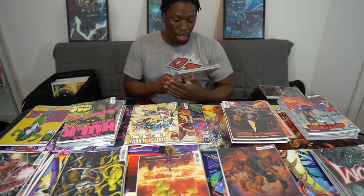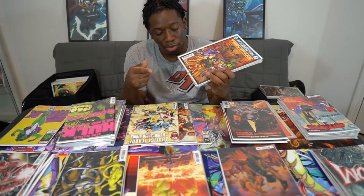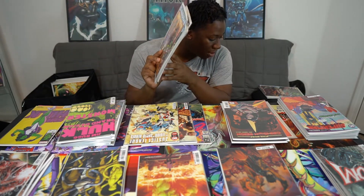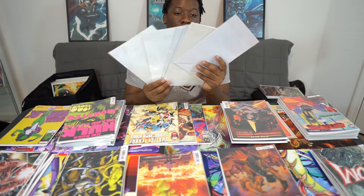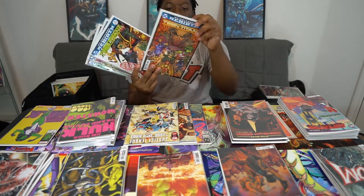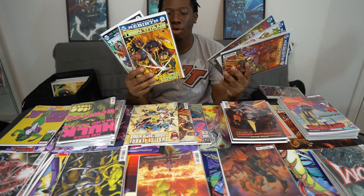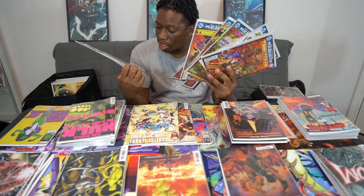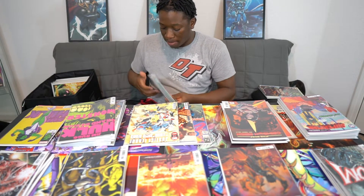Then we got the DC Universe Rebirth — Teen Titans. I got into comics when it was the New 52, and then Rebirth came out after that. None of the DC comics say Rebirth anymore. I got issues 1, 2, 3, 4, 5 — six issues of them. I'm pretty sure I had more than that, but around that time I just wasn't able to really get to comic stores and buy them like I needed to.